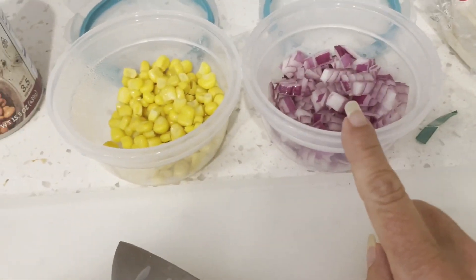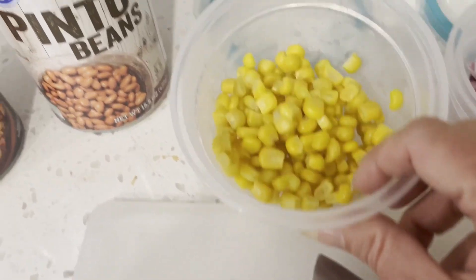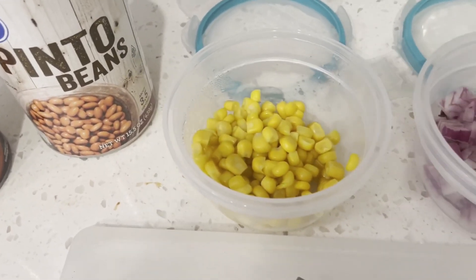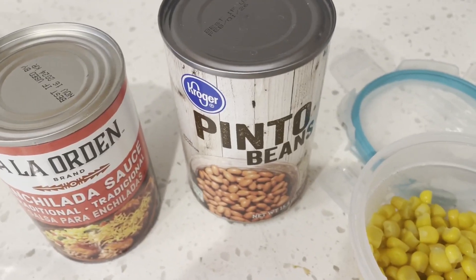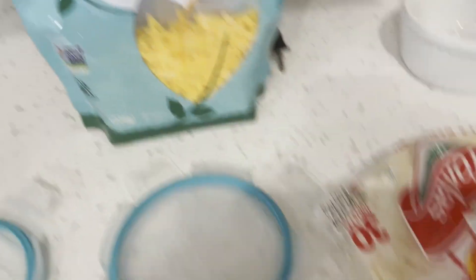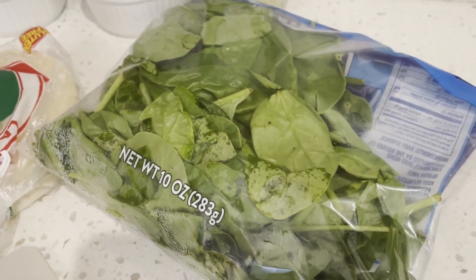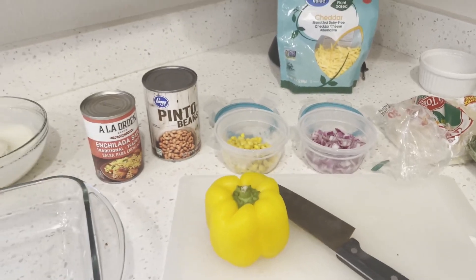I've already got chopped up about a quarter of a red onion in a kind of a smaller dice. This is some leftover frozen carrot-corn that I had in the freezer — the last of what was in the bag, kind of an optional ingredient. A can of pinto beans that I need to strain and rinse, some enchilada sauce, my faux cheddar cheese, some tortillas, and this very wilty spinach which I'm going to sauté down until it gets really small — there's about half of that bag left.